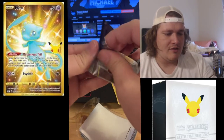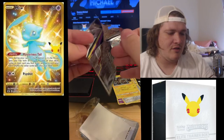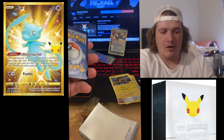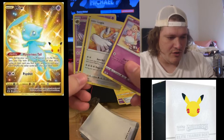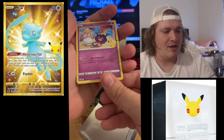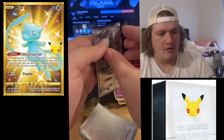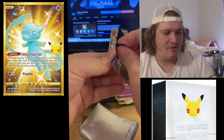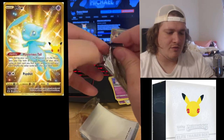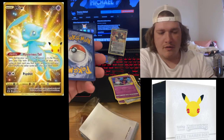Another pack — let's see what we can do. Surfing Pikachu V is really cool, but I really want to hit that Charizard. There's Lugia, Libu, Yveltal, and Lunala. I think I'm going to get a master set of this whole set. I believe I purchased enough Pokemon Celebrations cards to have a master set, and anything remaining I'll probably do giveaways for — so stay tuned for that.